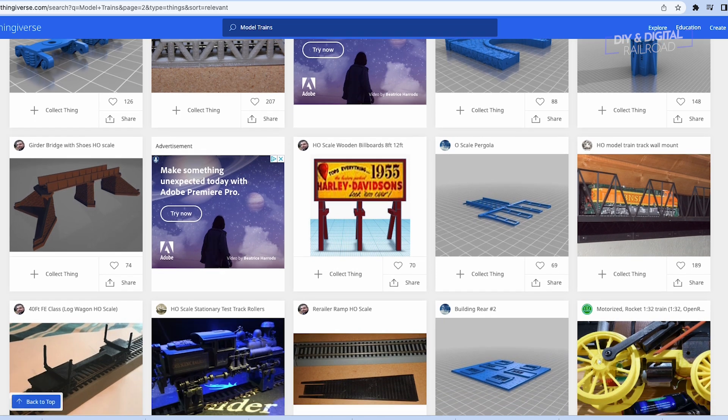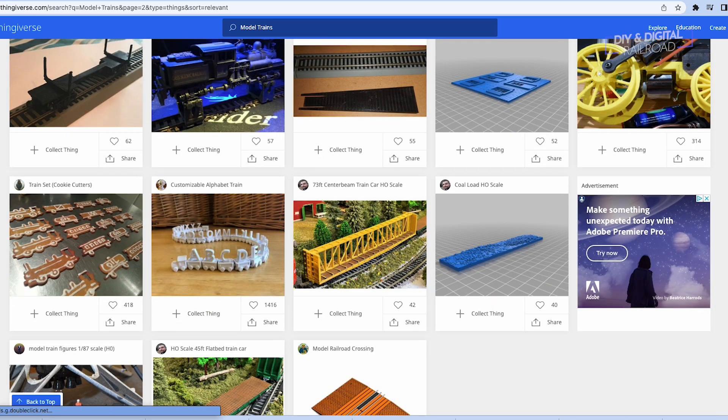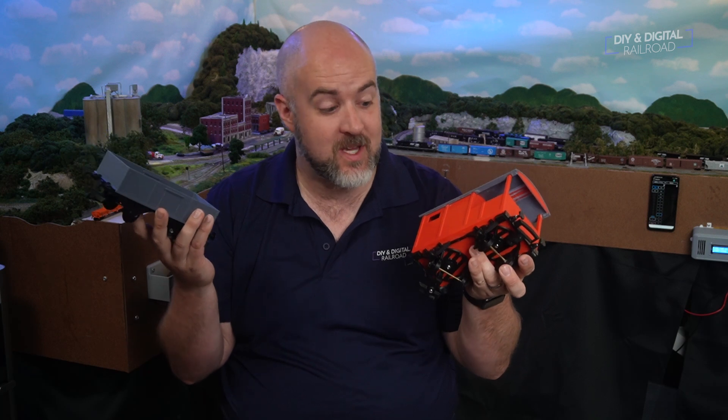It's great to have a printer, but you need something to print. This is where websites like Thingiverse come in. This website has loads of 3D models to download and print, and there are tons for model railroading. These two pieces of rolling stock I found as models on Thingiverse — I was able to print them out and they run great on my garden railroad.